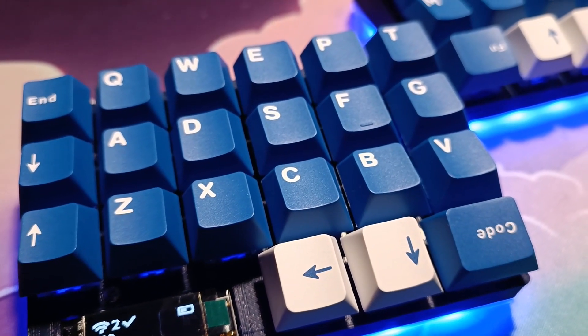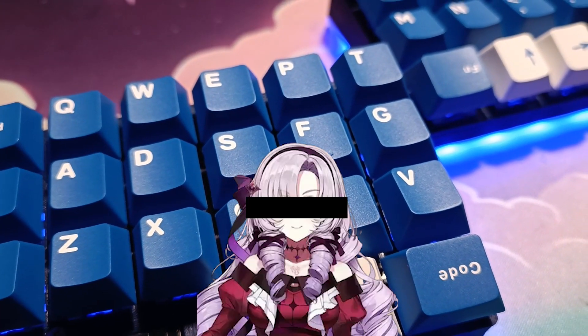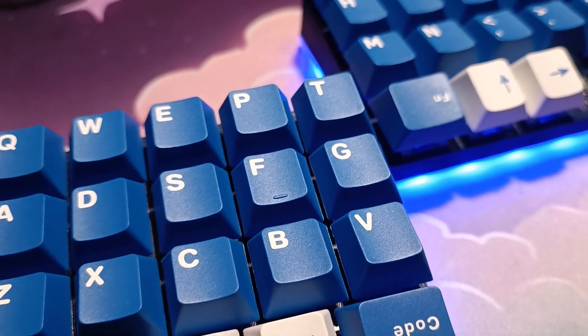Hello. This is the build guide for the OHAB. Let's get to the parts needed.